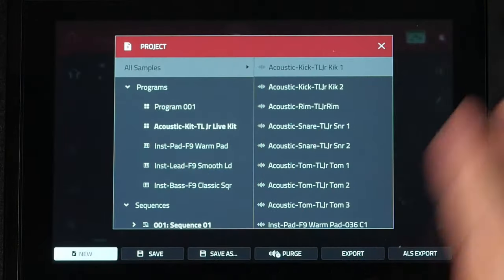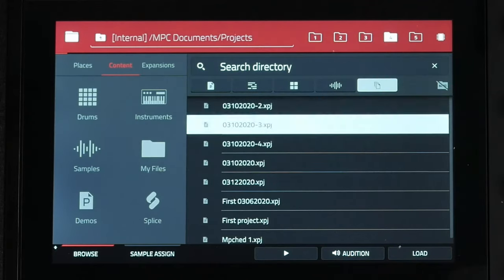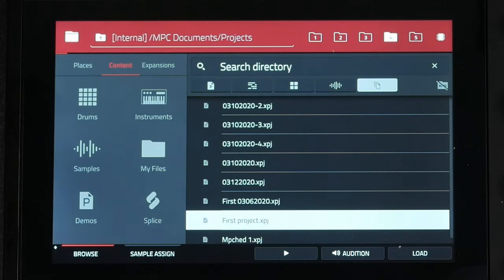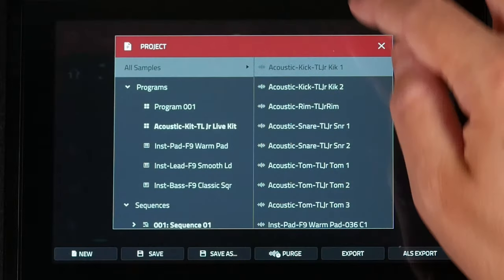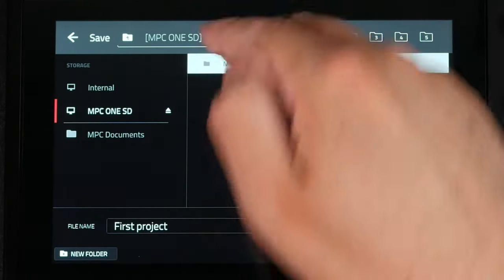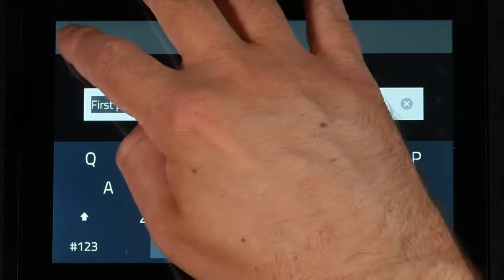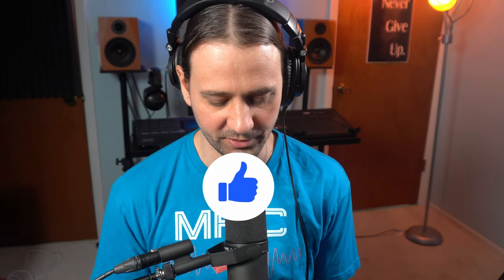Let me show you how to take your file from the internal drive and save it onto an external drive. Load up the empty project, go to your browser, go to files, find that first project, and load it up. Once loaded, go to main, tap the project name, go to save as, select that SD card, go into your projects folder, and save it right there. That project is now saved onto the SD card.